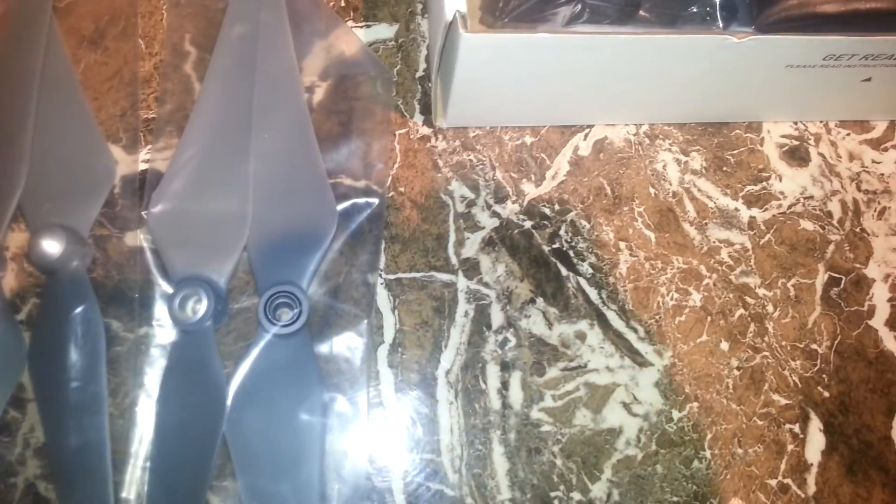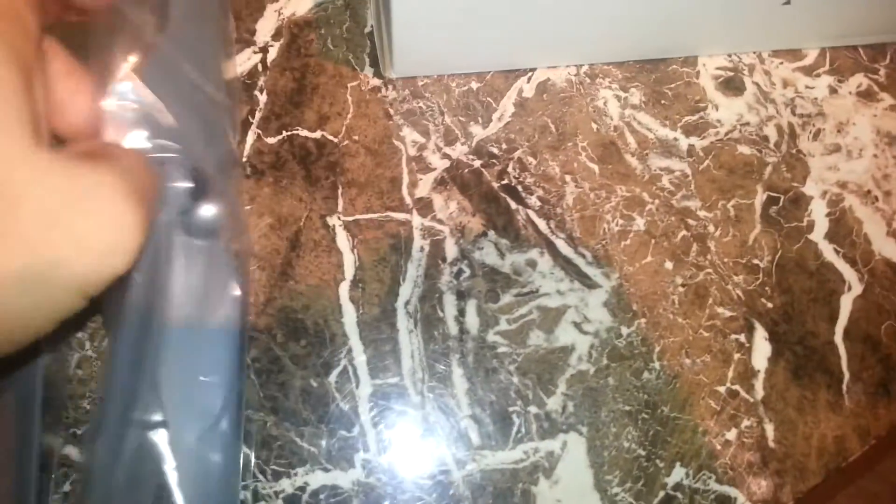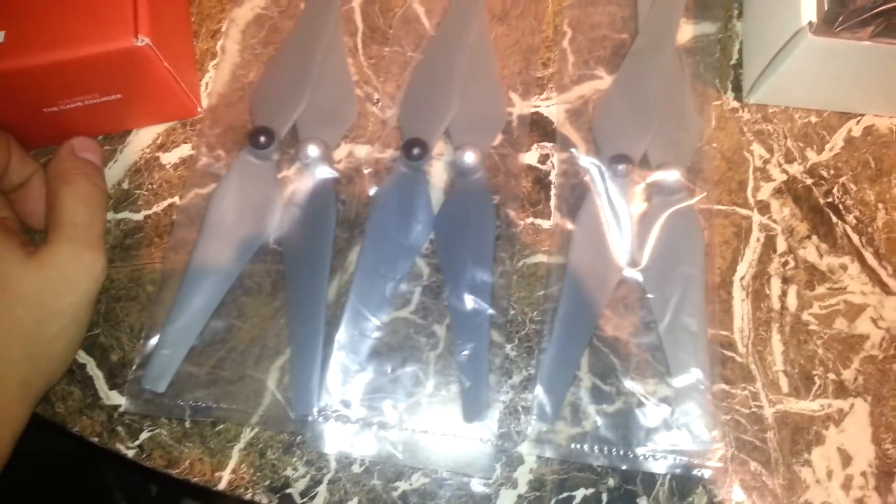I had it set for yesterday to go flying, but it didn't happen because it was raining. So we've got different props here — all the same though, just 2-4 spare, as you can see. Big props, big props.